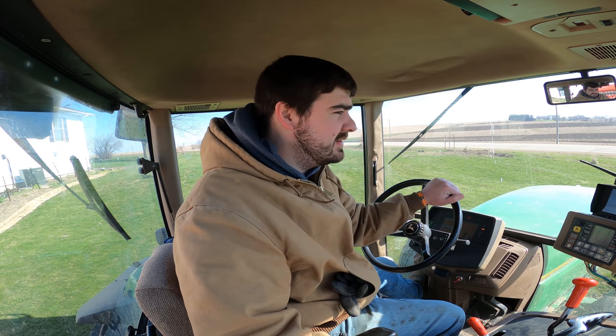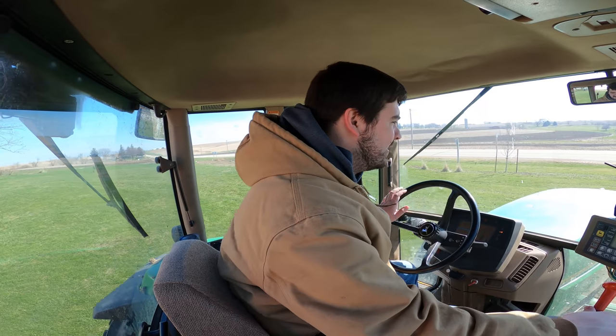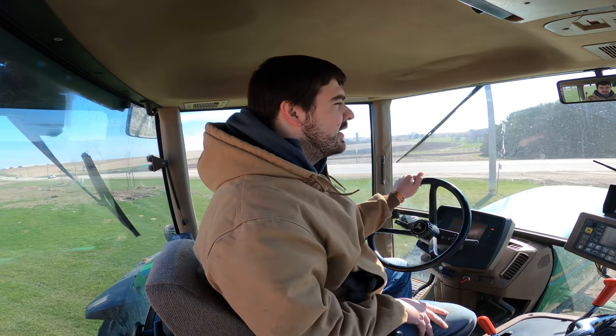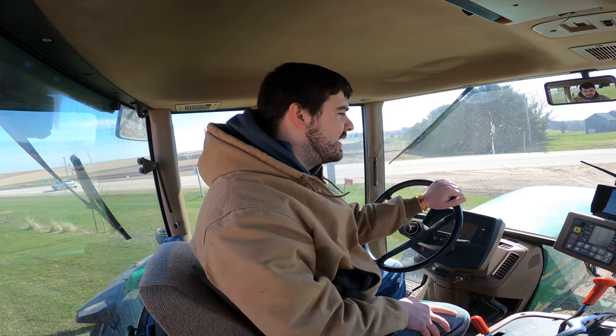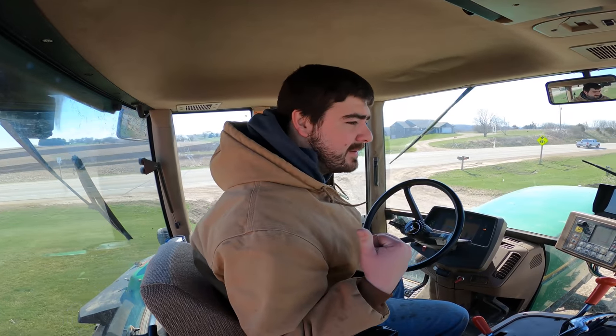Good morning everybody, Ryan here. We just threw some alfalfa seed in the alfalfa boxes in the Kuhn Pro System 9400NT no-till seed drill, and we are going to go up to the shed because we want to calibrate the alfalfa box. We just did the math and we want to aim for a rate of around 13 pounds per acre for the alfalfa seed, because we're doing a 50-50 mix of grass seed and alfalfa.